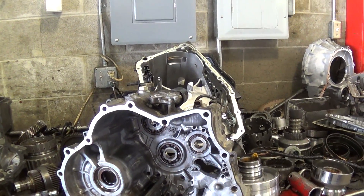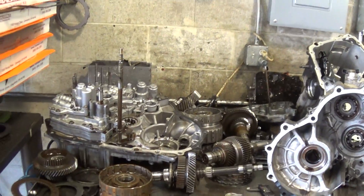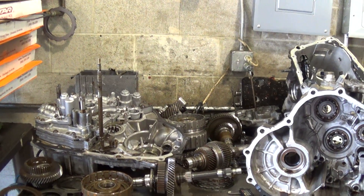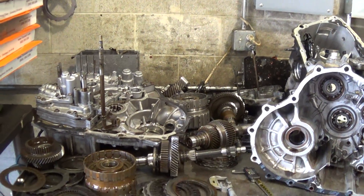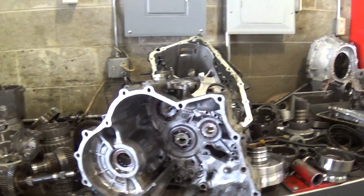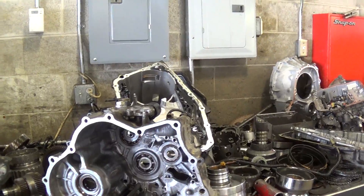We're also going to have to flush the transmission cooler system. Acura recommends replacing the cooler, but we have found that not to be necessary. There's a second video with this email that shows our patented hot flush machine — we'll flush that cooler out really well and it'll be fine, because we let that run for about two hours on every car.